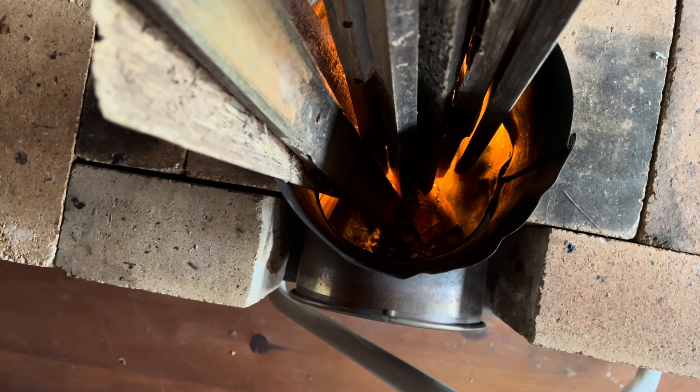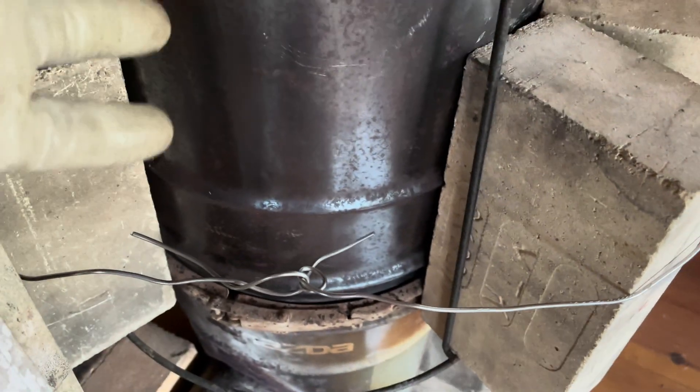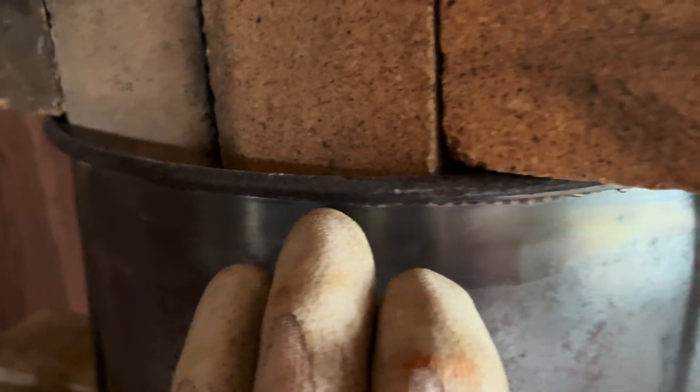This is actually the second burn for this winter. The first burn was yesterday where I installed the new top — the previous one lasted approximately five years, could have been more. Yesterday I burnt off a little bit of the paint around the edge here, which I couldn't get in with the grinder.